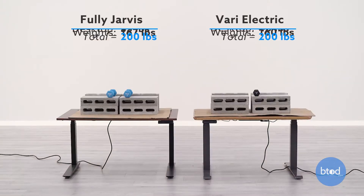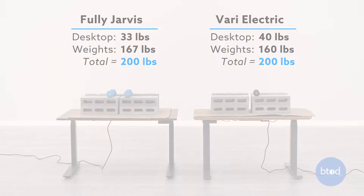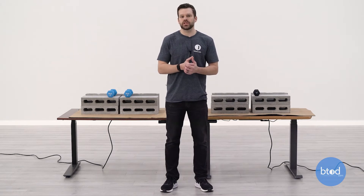For our second test, we will be comparing approximately 200 pounds for each desk. If you look behind me, you can see we've got a six cinder block setup for each desk with a slightly different weight setup with the dumbbells.